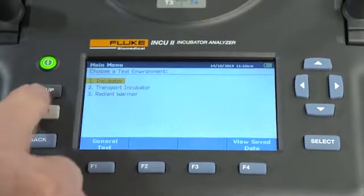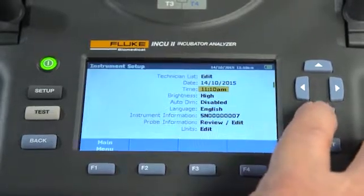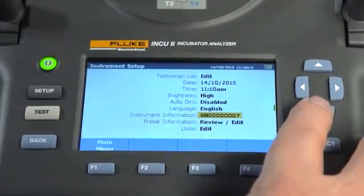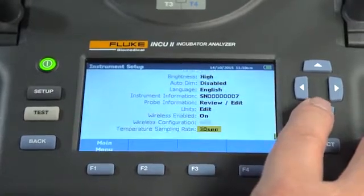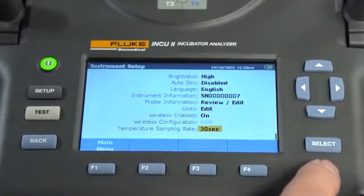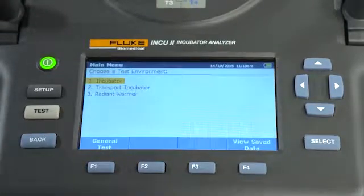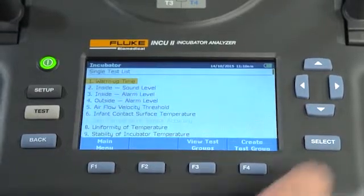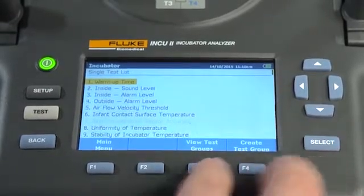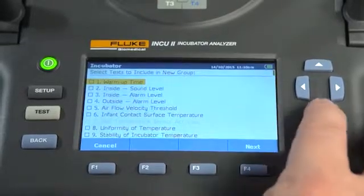The Setup button allows you to change your measurement units, view the details of the device, and select your sampling rate. The Back button allows you to go back to the previous screen. Along with using the standard tests, you can create your own testing groups or unique testing procedures, which can further increase efficiency and tailor testing to your facility's protocols.